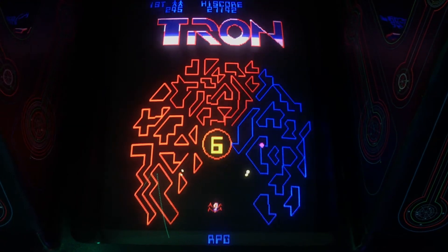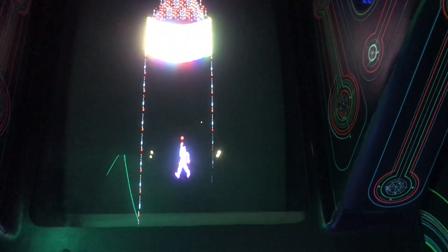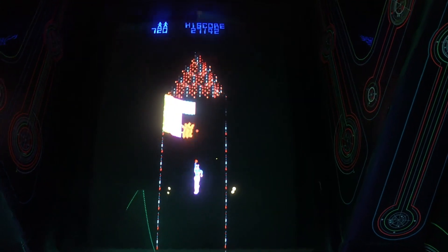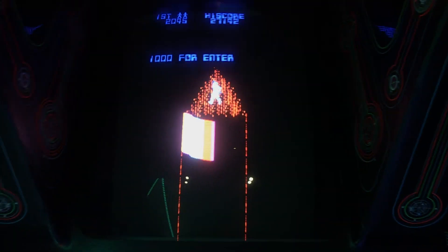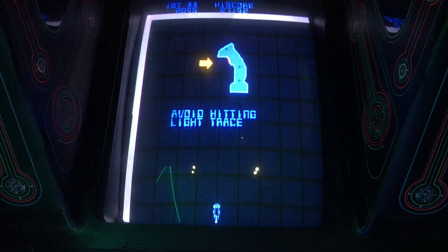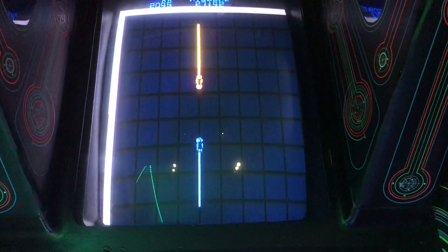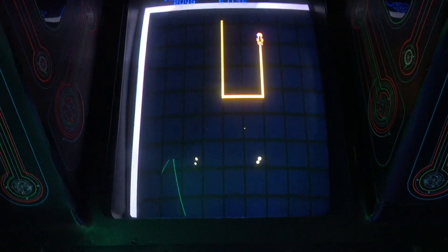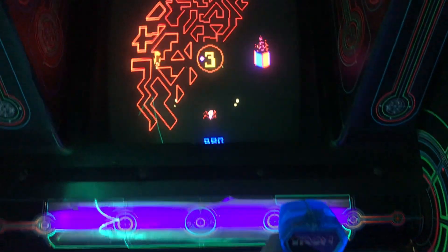We'll do blue here next. This is the MCP code — you just have to shoot the blocks and get to the top, and you can't touch the blocks. This is the light cycle. If you hold down the trigger, you go faster. You don't want to do what I just did, so I'll try that one again. This is the only game where you don't use the spinner — you just use the joystick.